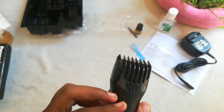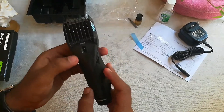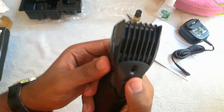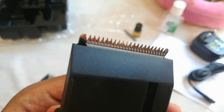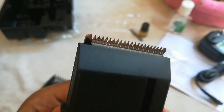It also looks good, but this trimmer comes only in two colors — gray and black. This is the switch given to turn the trimmer on and off. The switch is not easily noticeable. It produces a pretty decent sound.